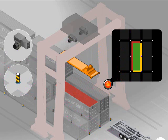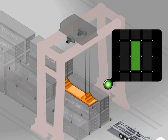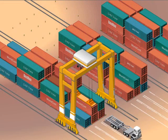Because six laser scanners are designed for rugged outdoor use, the stacking crane can continuously load and unload containers day or night, rain or shine.